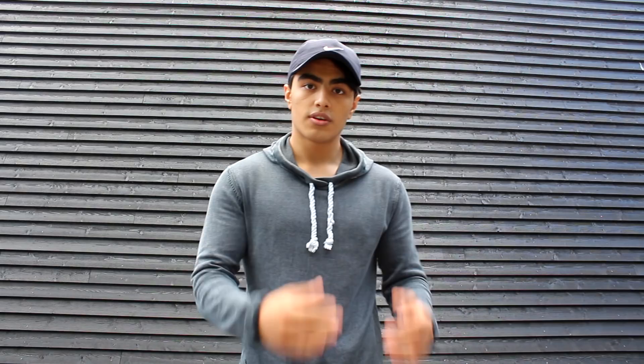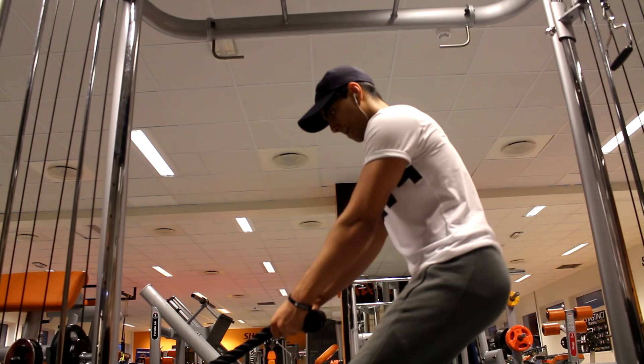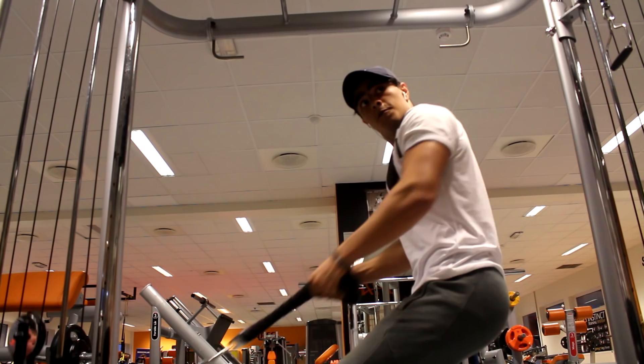For the third exercise we have the exact same movement but pulling the rope upwards, as you can see here. Again, pull closer to your chest rather than your face — closer to your chest hits the back area. The sets, weight, and repetitions are the same as the previous exercise.